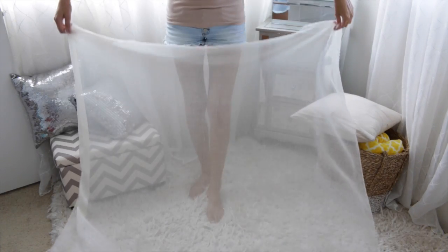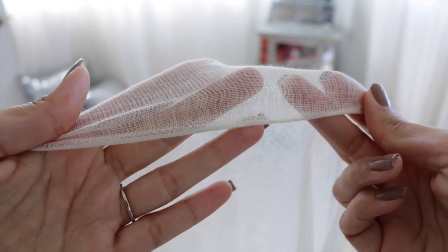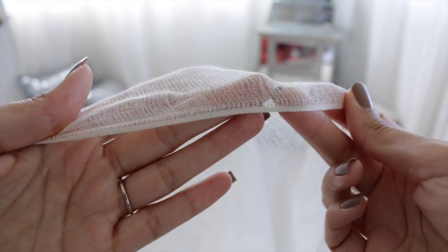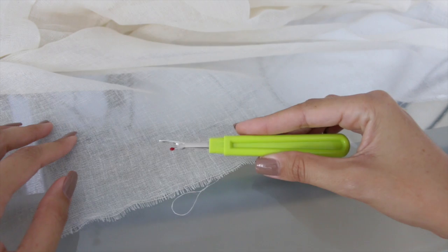Hey guys, today we're making this dip dye sarong. I'm starting with two yards of the sheer white cotton fabric — it's kind of a gauze, sort of cheesecloth kind of fabric, it's available at most fabric stores and it's very inexpensive. We're going to leave the selvedges alone and we're just going to work on the raw unfinished edges.